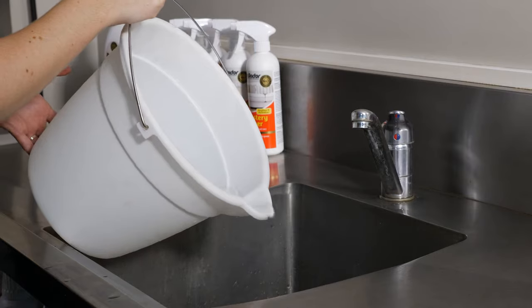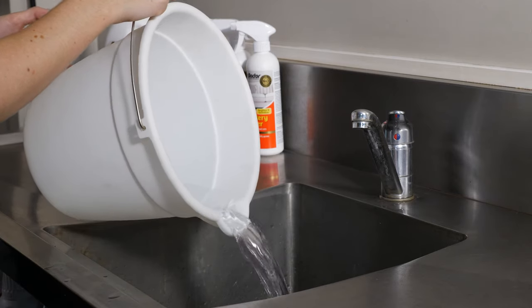For how to clean the machine to ensure your bond is returned, please refer to the cleaning instructions video.